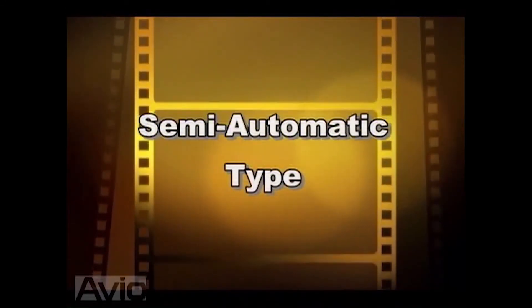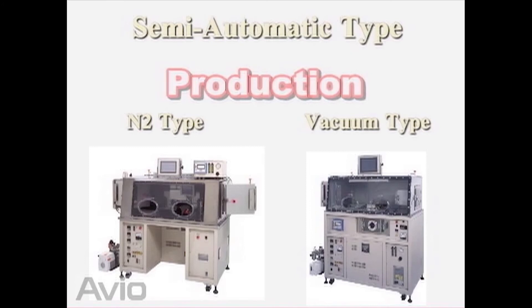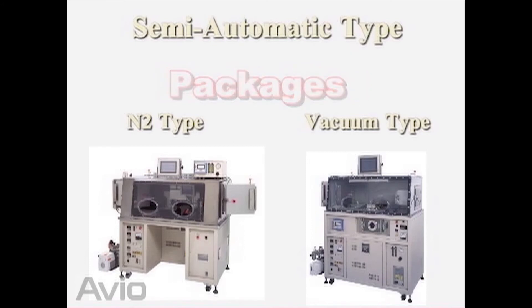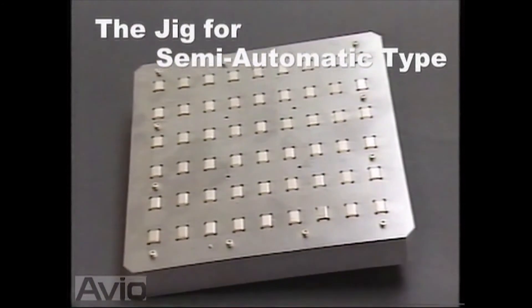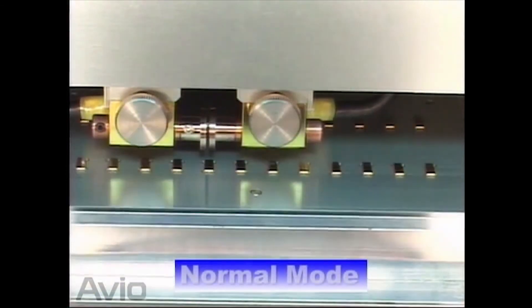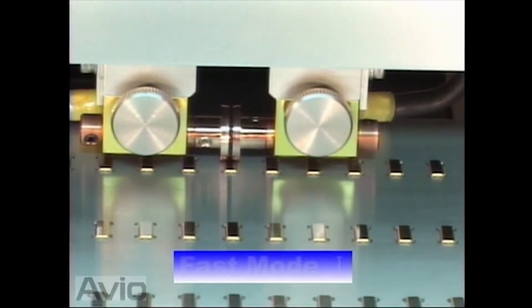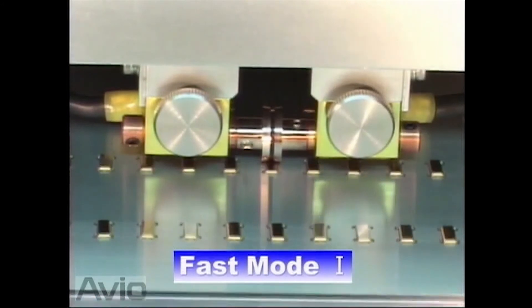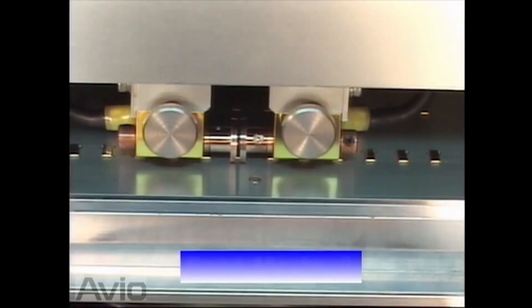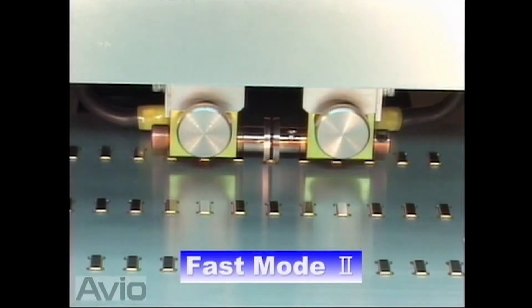Introducing you to a semi-automatic seam welder. Semi-automatic machines can be used for multiple purposes such as research and development, production, and also for various types of packages. Introducing you to a variety of production modes using the jigs of the semi-automatic machine. Normal mode is the basic operation mode which can be applied to all kinds of packages. Productivity can be improved by use of a high-speed mode for certain types of packages such as crystal devices. Tacking time can be reduced by eliminating the vertical movement of the roller electrodes when moving the work table.